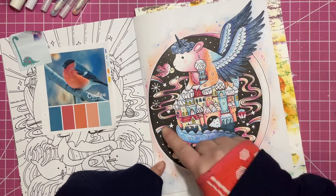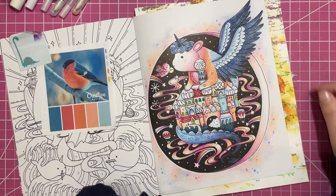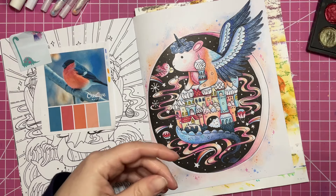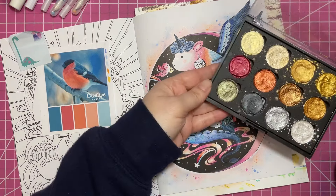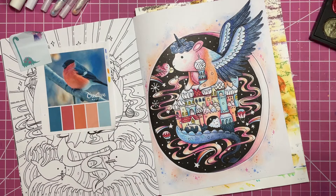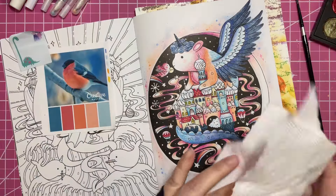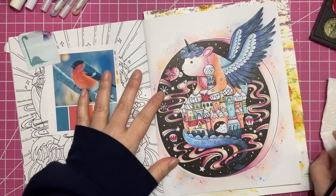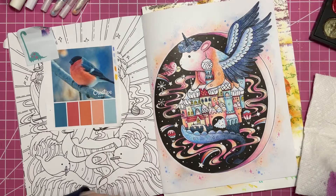I also want to use a little bit of this gold color in a couple of spots, so we're gonna do that too. I'll have all kinds of fun little different things to play with. Let's just get started!